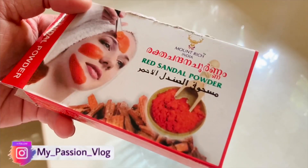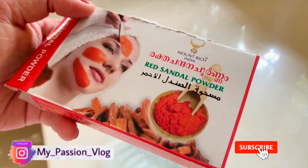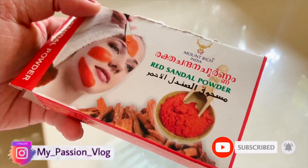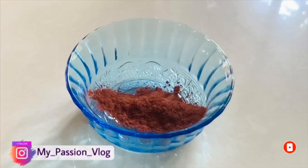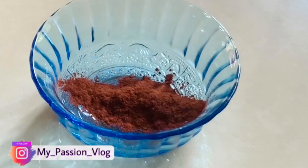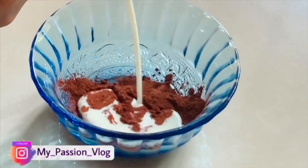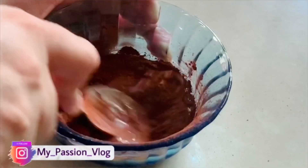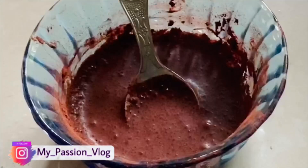We need to remove the zest from the chest and the Vaseline from the face. It is not possible to remove the red sand. We need to use about 4 tablespoons, and we need a little more paste.